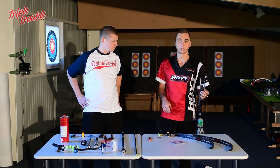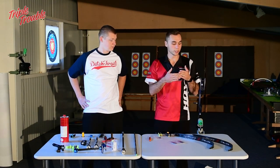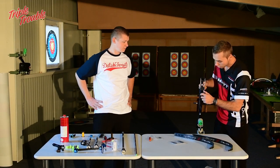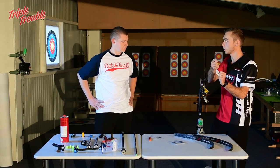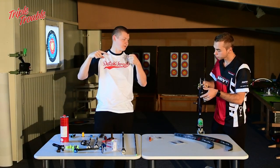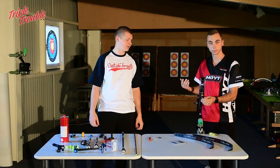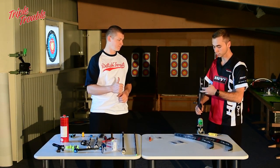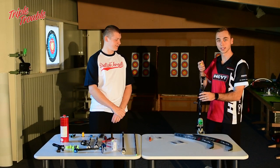Now I'm going to start with the tiller bolts — six turns out — because I know when I shoot a 46-pound limb it's going to be around 50 pounds at six turns out. To do this you need two allen keys. When you want to tighten the screw you need to lock it with both screws at the same time. Hold one in the tiller bolt, undo the locking screw, and the other way around when locking. I put it all the way in and turn it six turns out — one, two... six — then tighten it just enough so it won't move anywhere. Same thing on the bottom.